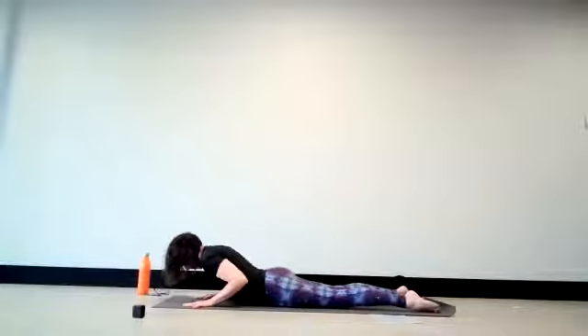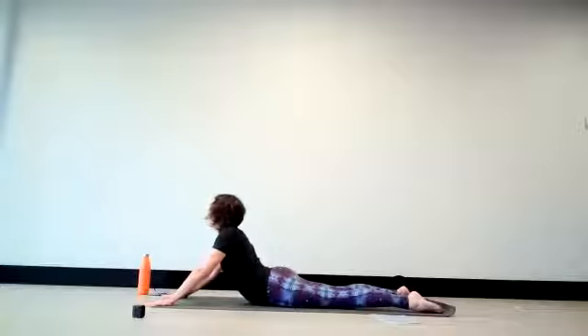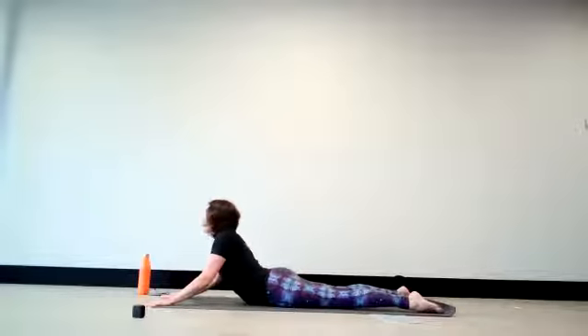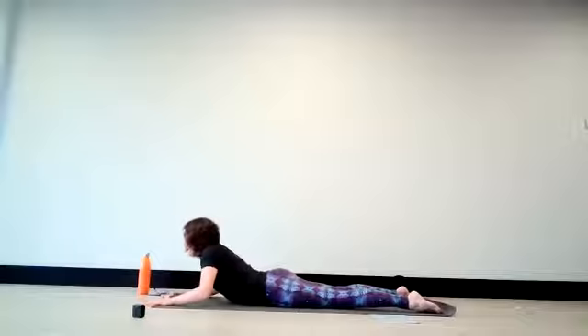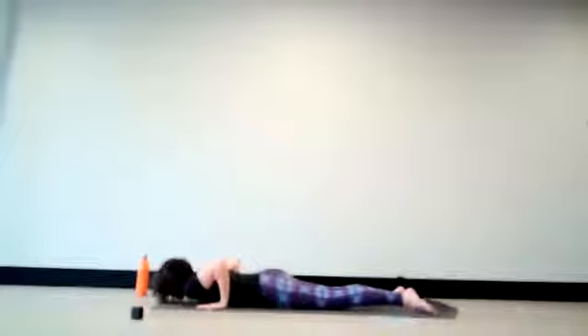One more — inhale, waving up. And if you like, you can slide the hands further forward, holding in a deeper extension. Please take good care of your back. Keep your hips on the ground, the shoulders relaxed, the elbows pointing by your sides. On the legs — let the elbows spread, lower the forehead down, slide the hands back under the shoulders. Inhale as you come onto all fours.